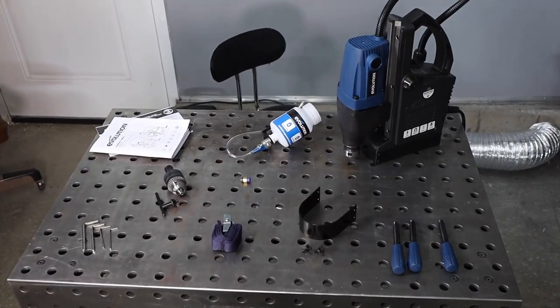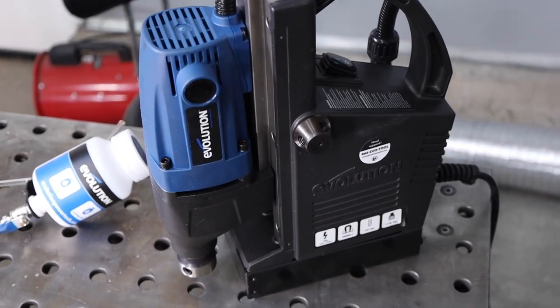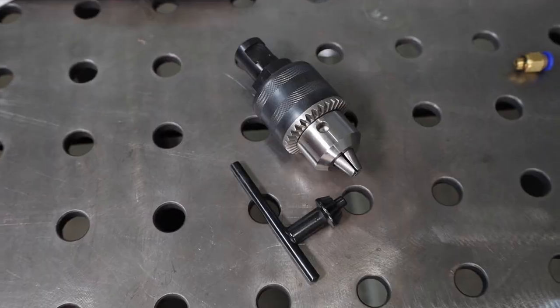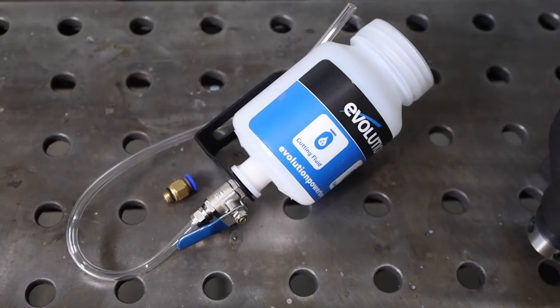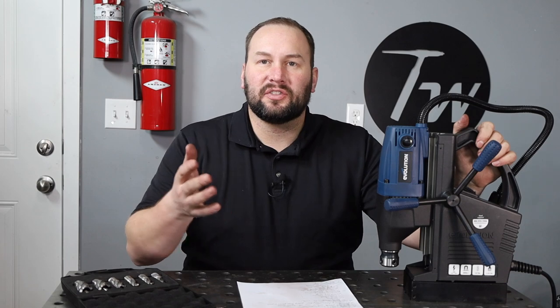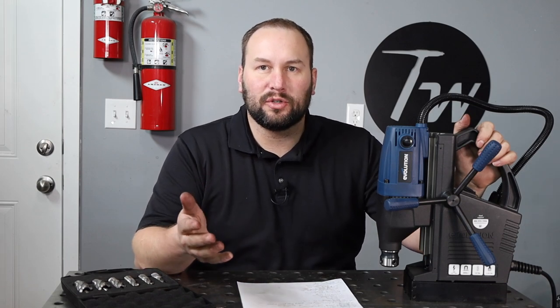Let's lay them out here and take a look at each one. There's the drill. You also have handles to install into it, a drill chuck to use those twist drill bits, a coolant system to provide some cutting fluid while you're drilling, as well as a safety strap in case you've attached this magnetically to the side of a piece of metal and you want something to hold it in place in case you lose power and it falls off. If you're interested in this or any other Evolution Power Tools, you can use the discount code TIMWELDS — that's something they've provided to save you a little bit of money.